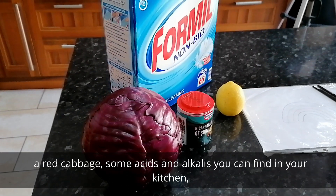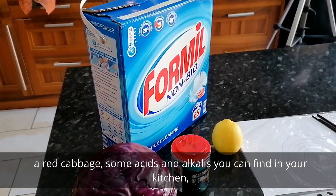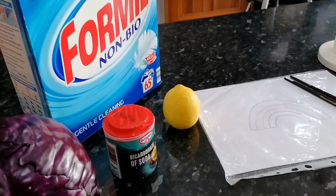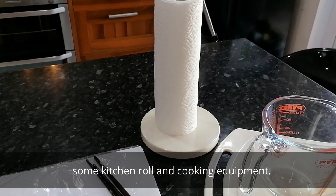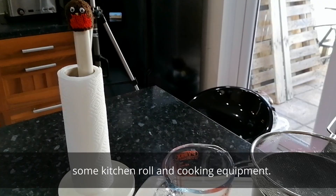You're going to need a red cabbage, some acids and alkalis that you can find in your kitchen, a piece of paper and a poly pocket and some paintbrushes, kitchen roll, and some cooking equipment.